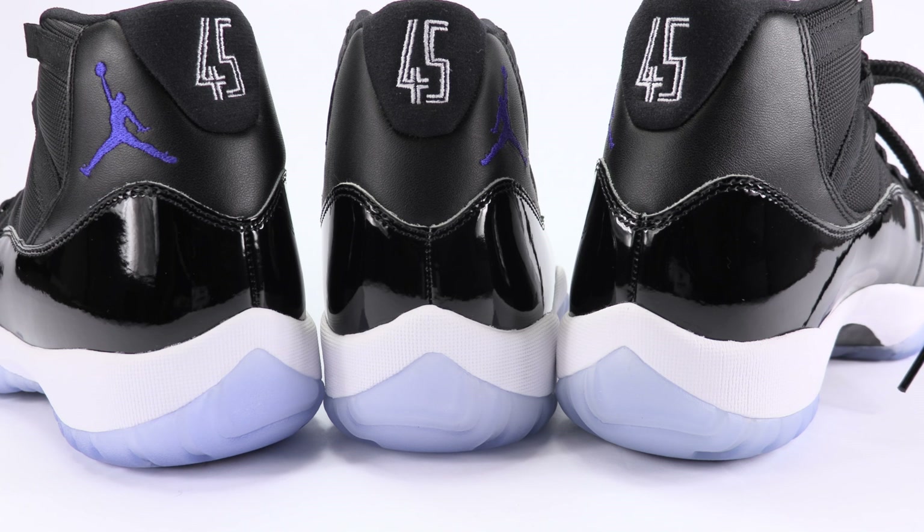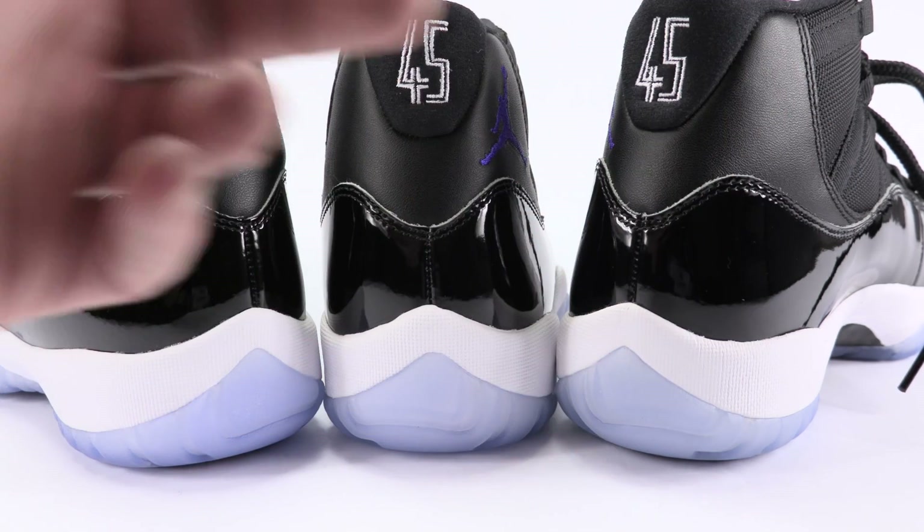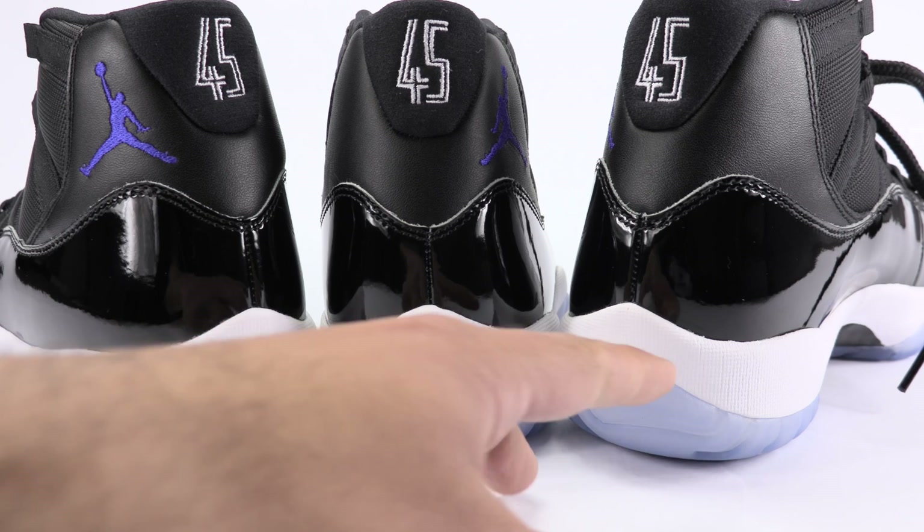Bringing you back to the heel once again, just because I felt this was the best way to showcase the outsole — the coloring of the blue. I did throw in the third, or the second authentic. So first up: authentic, authentic, fake. Right off the bat, you're going to notice the first authentic is darker blue than these two, although one is authentic and one is fake.